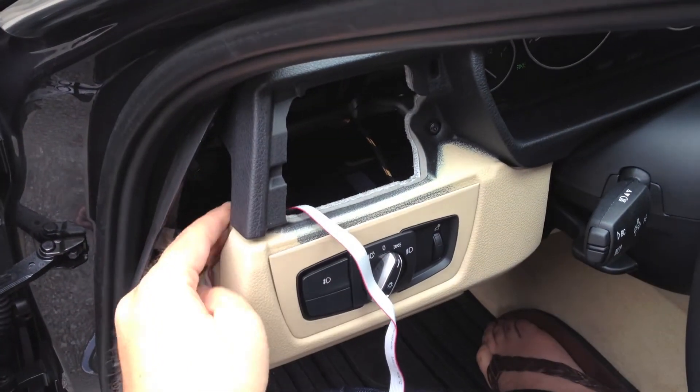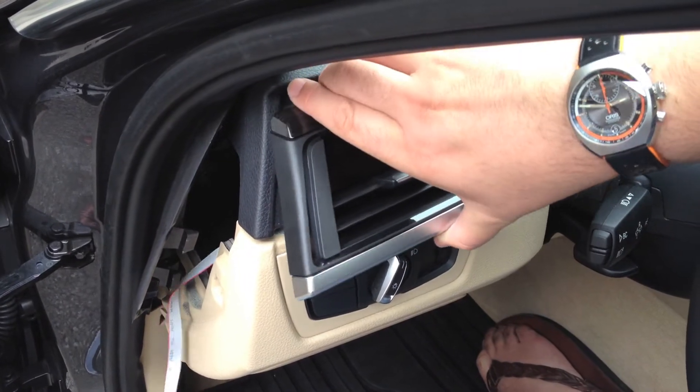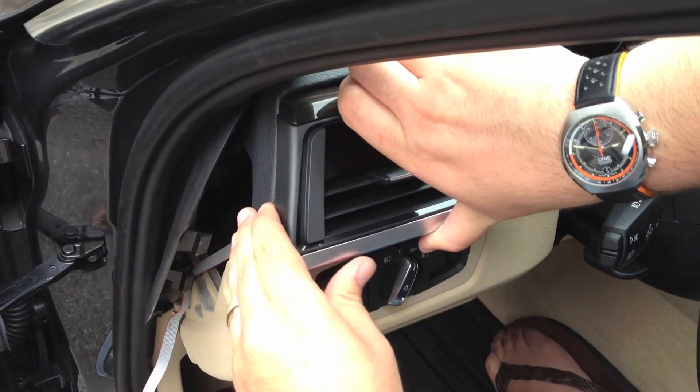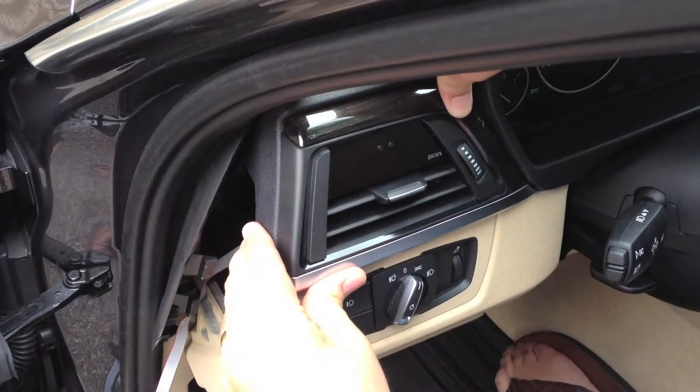Feed the display cable into the vent hole and out the side dash. Insert the vent into the dash until seated, and ensure all tabs are secure.